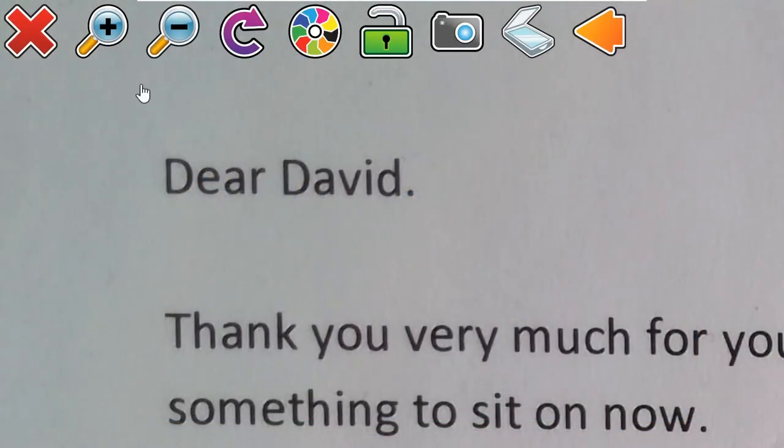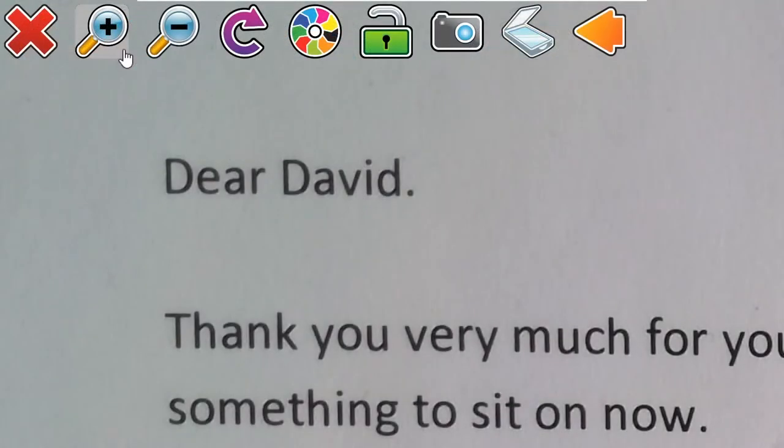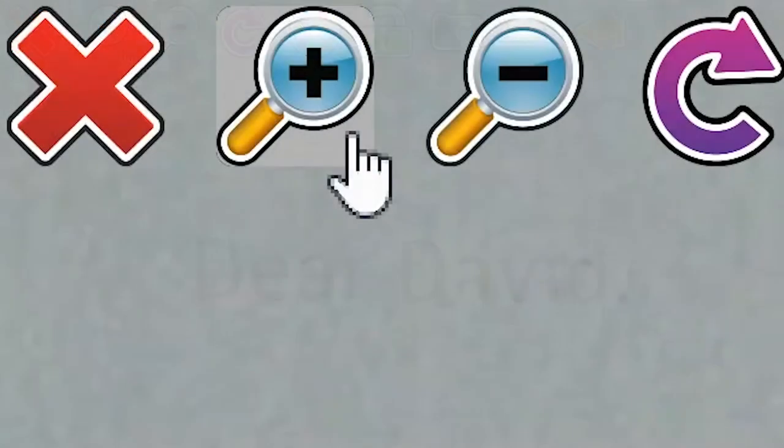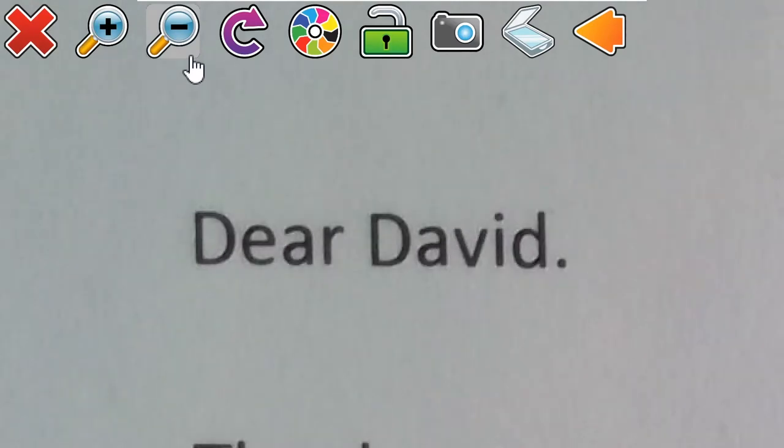To increase the magnification of the viewer, select the plus magnifier button, which is the second button from the far left of the screen. To decrease the magnification, select the minus magnification button, which is to the right of the plus magnifier button.